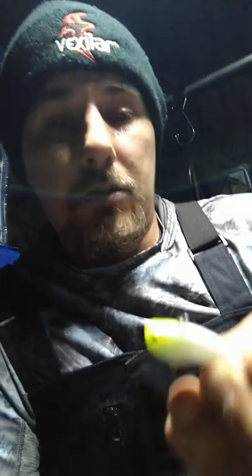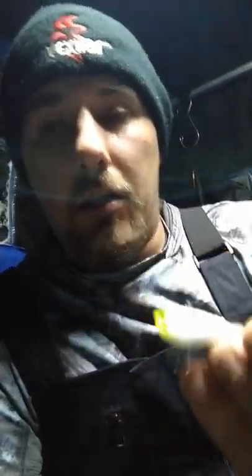I come up here every year and fish this lake, and I just love it. It's really fun to ice fish for them. Here's the Slab Wrap — I know I use these for crappie and stuff, but the burbot really honed in on them because of the rattle. With their lateral line, they just dart for it.